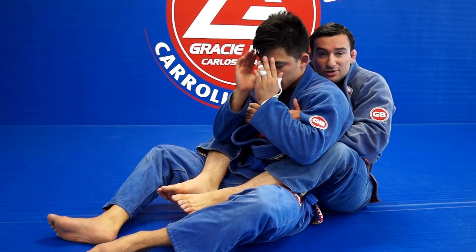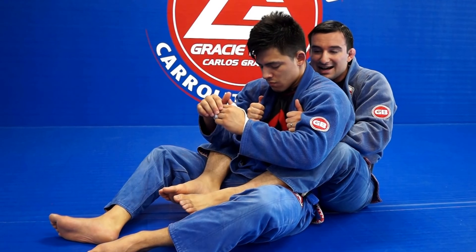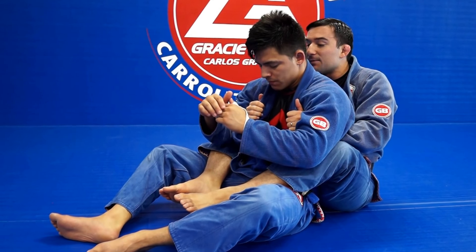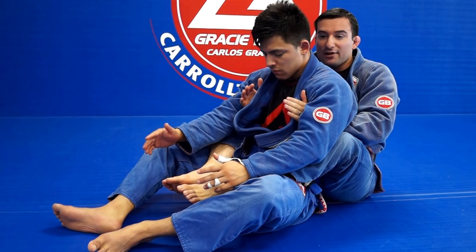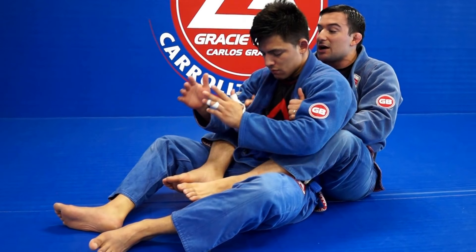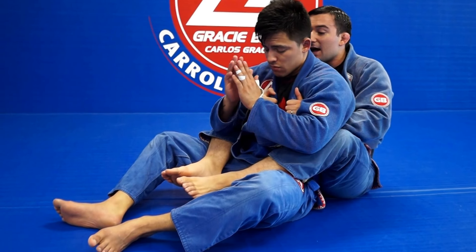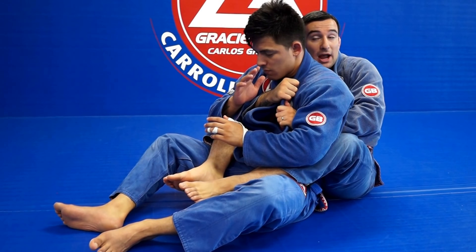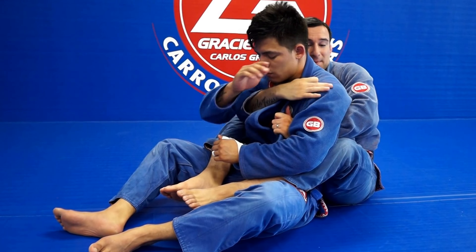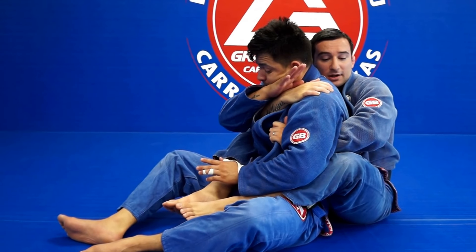I have my control here and I want to work to one side. I'm going to move my right arm as deep as I can under the armpit. Whenever your arm is on top of the shoulder, he feels the danger, but if I go under and deep, I can control the other collar first and go slow — you don't need to rush. I work as deep as I can; he's still defending, that's fine.